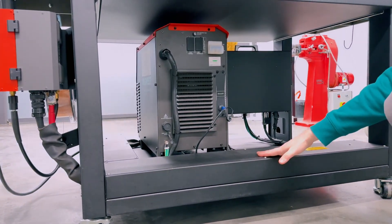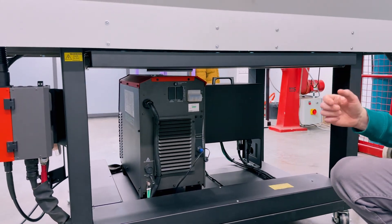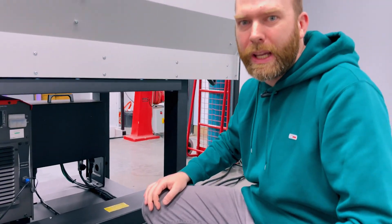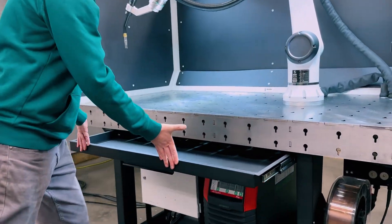Everything's integral, all the wires are covered. It's all ready to go as a modular unit that can be forklifted or moved around your factory anywhere you wish to put it. This is the splatter drawer — anything that falls through goes into this drawer.